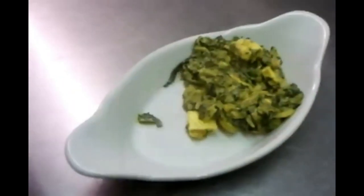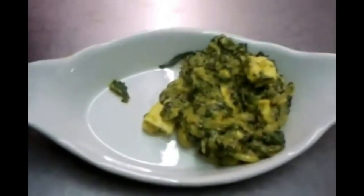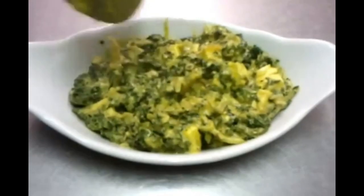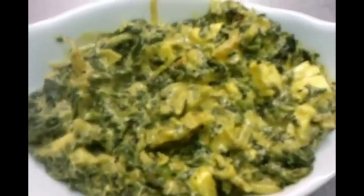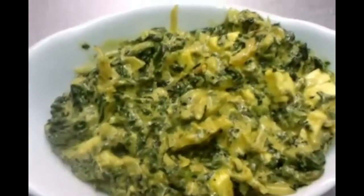The chef is going to plate it nicely on a small plate — a small serving dish. There you go. Lovely. As you can see, there are nice tender pieces of paneer, with what looks like a juicy, creamy, flavored saag paneer masala.